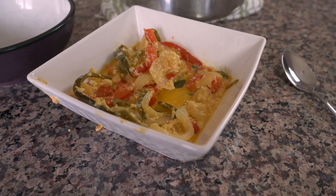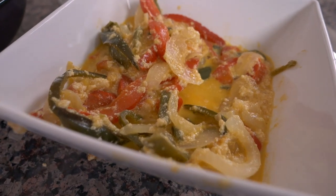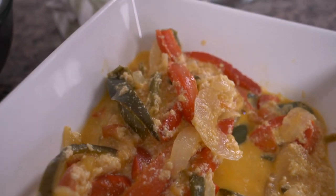Today from Bhutan, we are cooking ema datshi, which is the national dish of Bhutan. It's made with chilies, cheese, water, garlic, onions, and tomatoes, and it's a dish that they eat not just once a day, but at every single meal in Bhutan. It's very popular and you'll get it any time you go. I'm really excited to bring you into my kitchen and show you how to make this chili cheese dish.